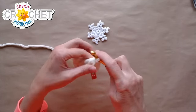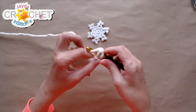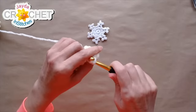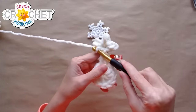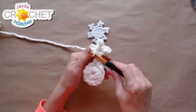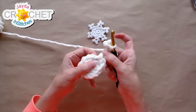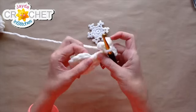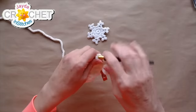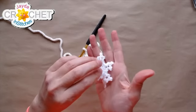Then we do that again: chain two, skip the first chain from the hook, find the second one, slip stitch into that one, and then slip stitch back into the same place at the base of that first chain three. That is the three-pointed part of the first arm of our snowflake. Then we double crochet back into the same place that we double crocheted in to start. That completes the first arm — we'll be doing six of these all together.